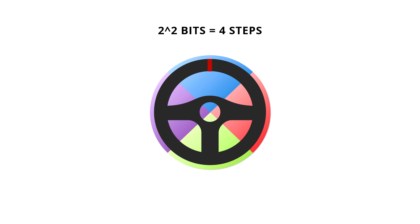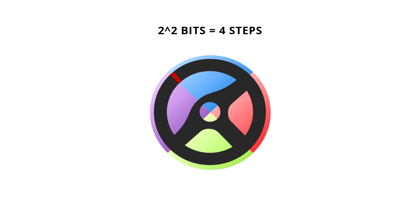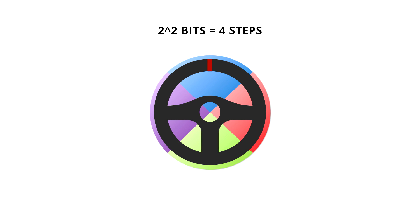This is what a resolution of 2 bits or 4 steps looks like. In this simplified example, the game will only register the wheel at 4 different positions. So no matter if you move the wheel to the 2 o'clock or 10 o'clock position, the game will still think you're at the 12 o'clock position. That is not very good.